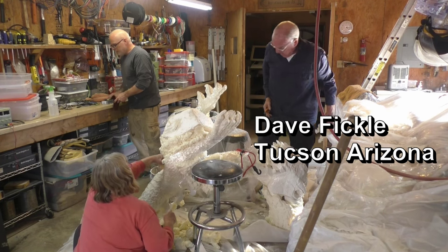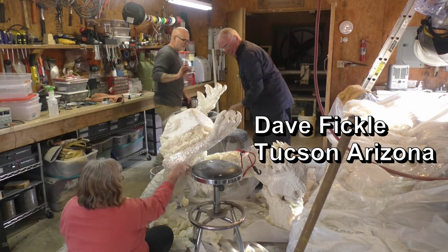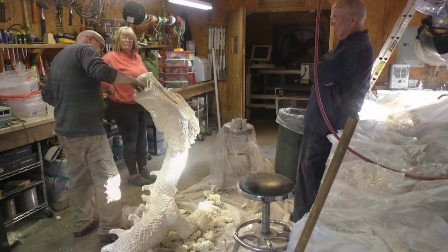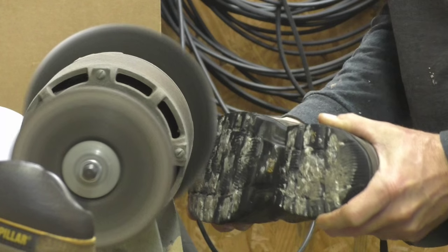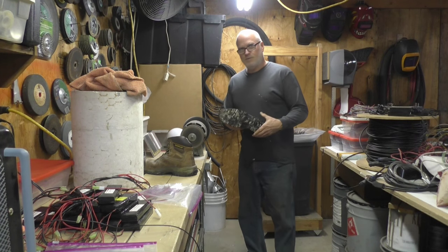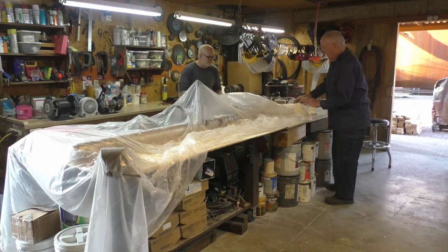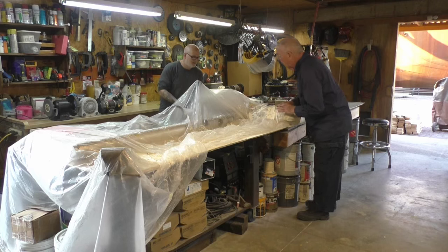Dragons have rough skin on them — every dragon I've seen has very rough skin. One more reason not to build fiberglass boats. Well, they're not bad if they're properly finished.